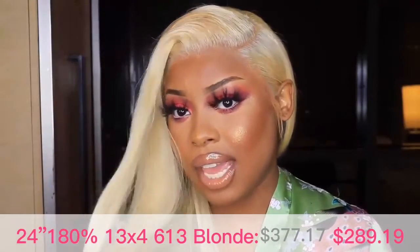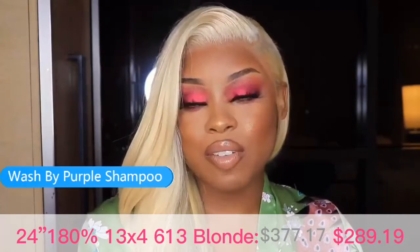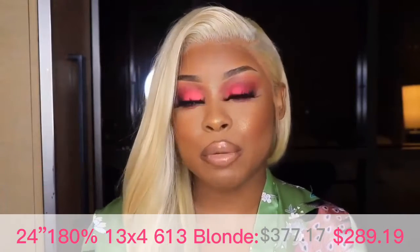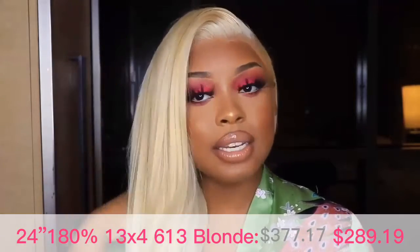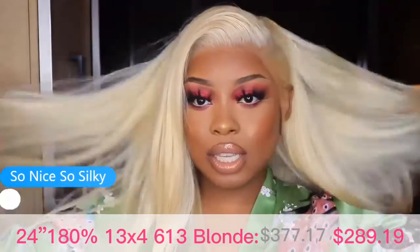My foundation was able to glide on just the lace — it didn't get on the hair at all. As you guys saw in the beginning of the video, I did go in and wash it with my purple shampoo, then air dry, blow dry just a little bit, and then straighten it. It is so nice and silky.